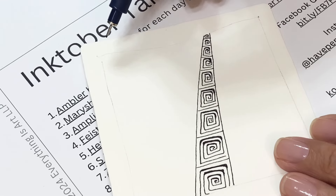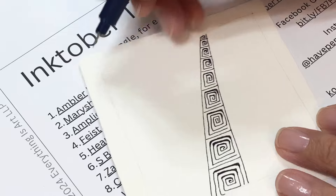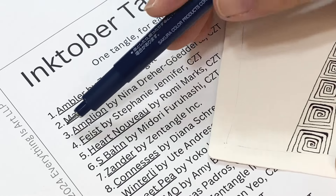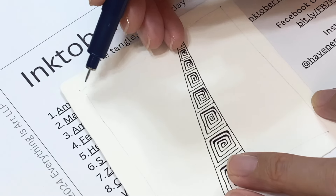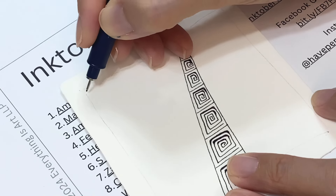This is a beautiful tangle. Go to the show notes below my video — there's a link to the Inktober tangle list. From there you can find this list, which also has a hyperlink you can click to take you to the step-out.